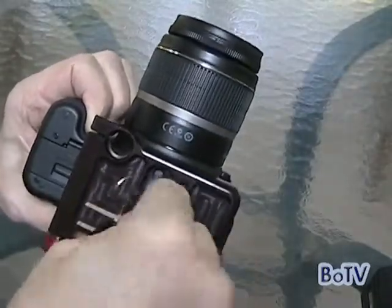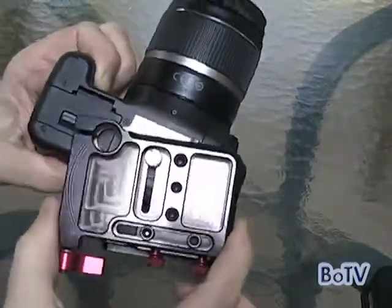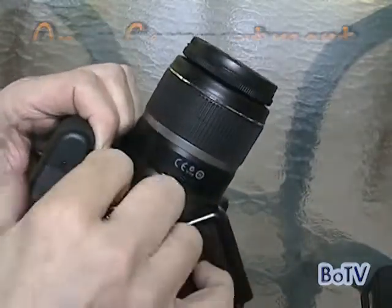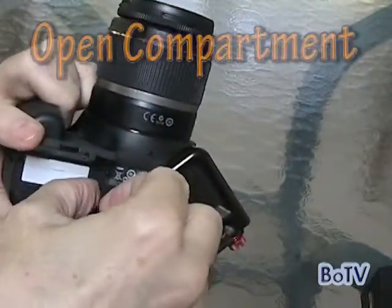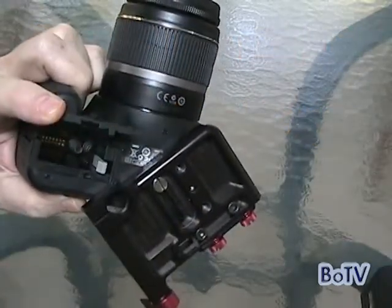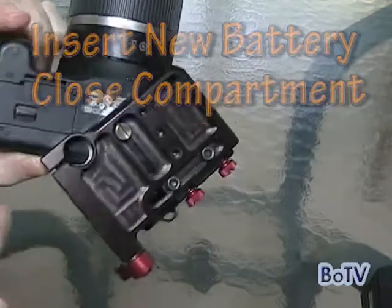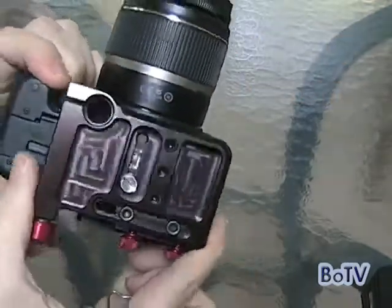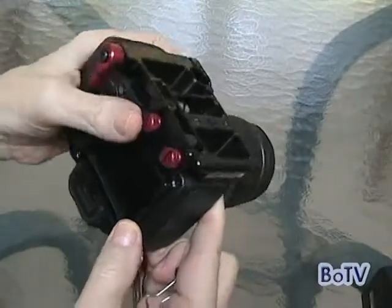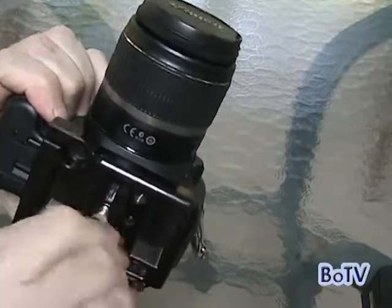One, two, three, four — and you can see it's very loose when you do that, and you can slide it out of the way. Then just pop open the battery compartment, pop open the battery, put in a new battery, close the battery compartment, and push the ZFinder back in place. While you hold it with your thumb, screw the screw back in.